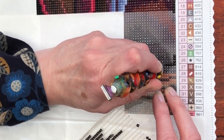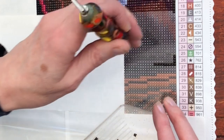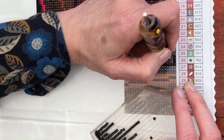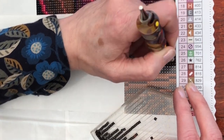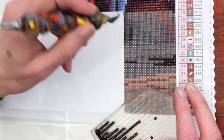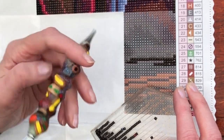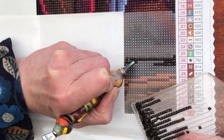I feel like I haven't shown you this diamond painting. This one is from Diamond Art Club — it is the Anne Stokes Crystal Ball. I feel like I haven't shown you this one for quite a while, even though I have continued working on it behind the scenes. I've chosen this one today to work on while we do a little bit of a catch-up on our news. This is a beautiful painting and it's really enjoyable to work on.